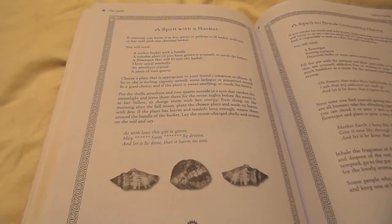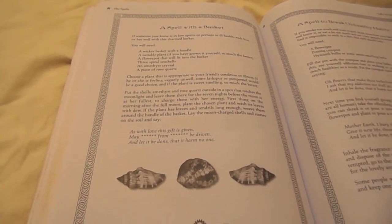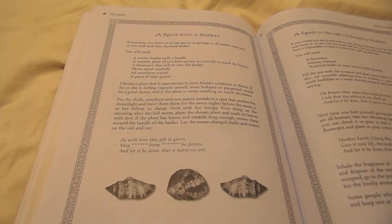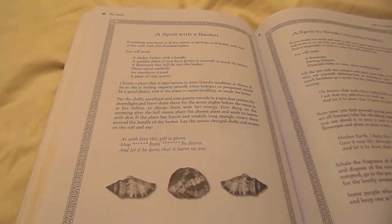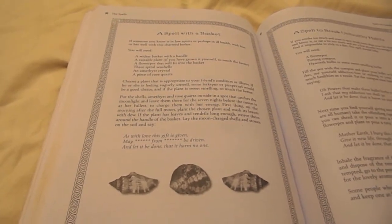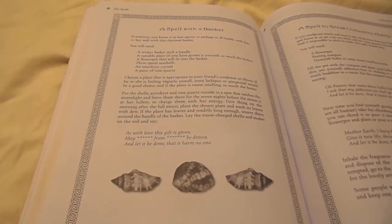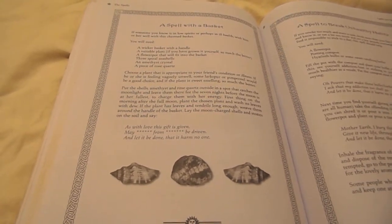First thing on the morning of the full moon, plant the chosen plant and wash its leaves with dew. If the plant has leaves and tendrils long enough, weave them around the handle of the basket. Lay the moon-charged shells and stones on the soil and say,